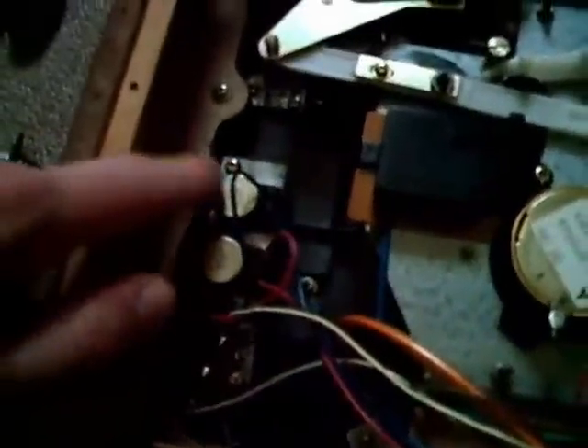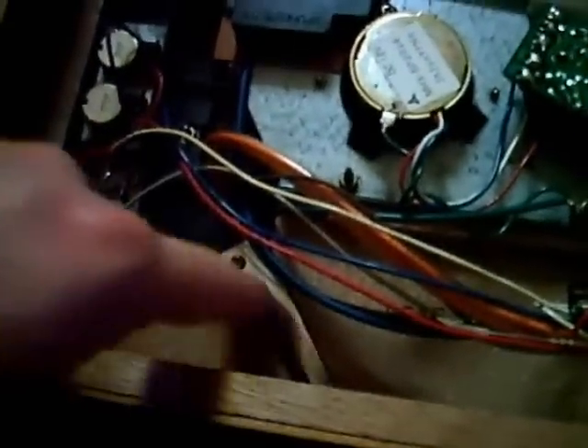Now we have the speed control adjustments and the speed selector. Down there is the light for the stroboscope.